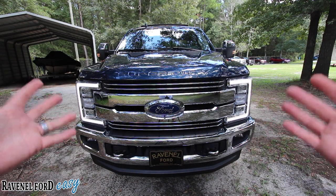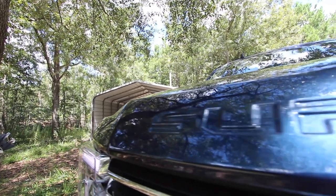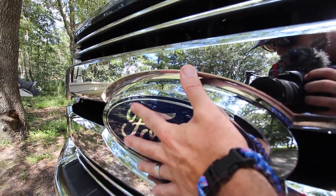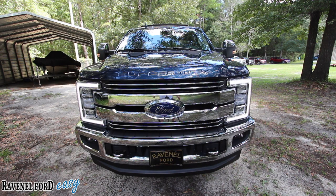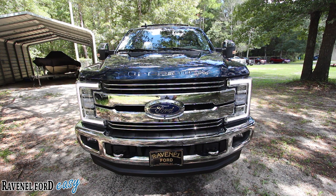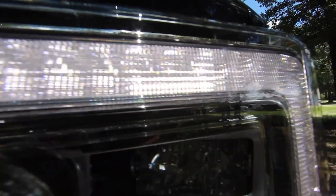Starting at the front end — Super Duty, nice and bold up on the hood, a massive Ford emblem that's bigger than a man's hand. You have sensors in the front and then the headlights, all LED. I once made a comment that these headlights look like they're about a thousand dollars a piece, and I actually went to the parts department and looked — yes, they are almost a thousand dollars per headlight.